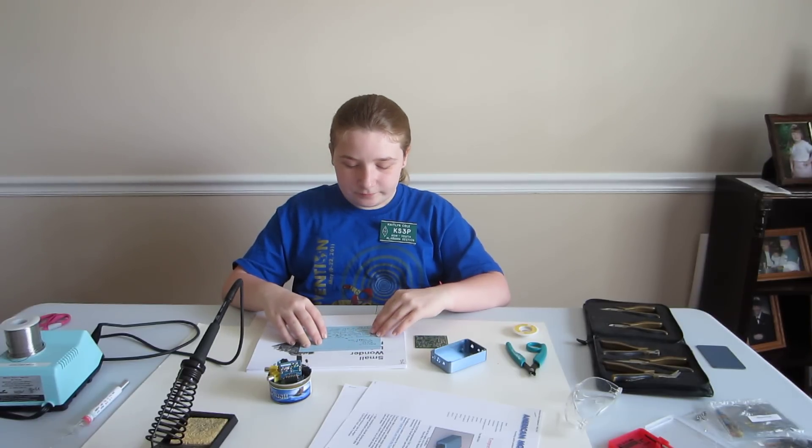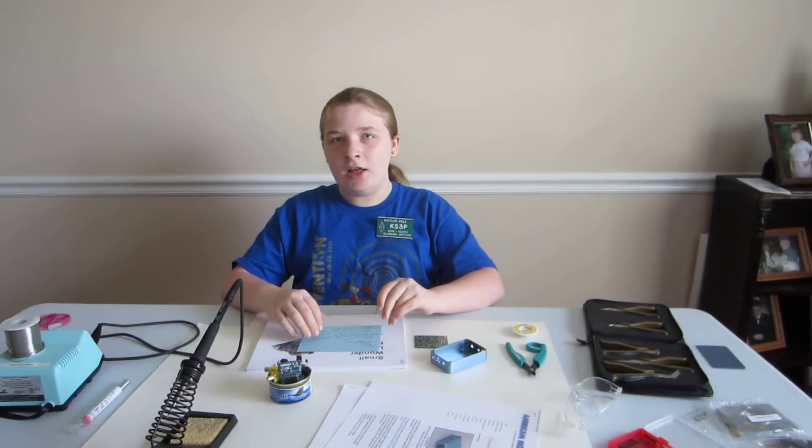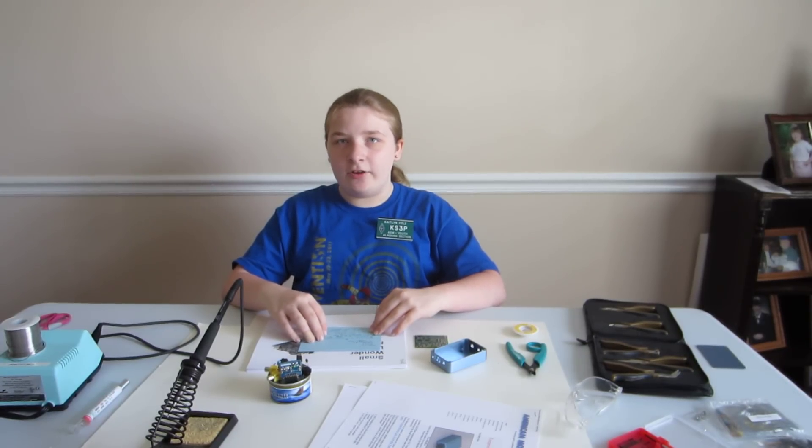I'm a member of QRP Amateur Radio Club International and also a member of Huntsville Amateur Radio Club.